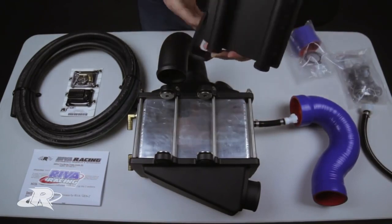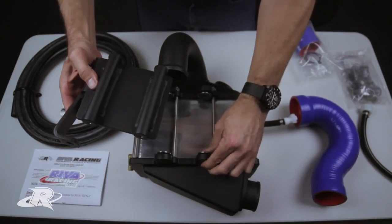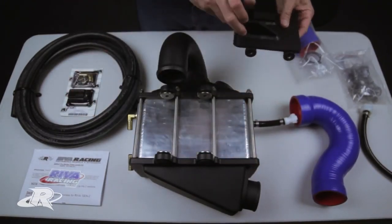This is the intercooler bracket that mounts it to your watercraft. The bracket is sandwiched between anti-vibration rubber pads, which is a very nice mounting system.